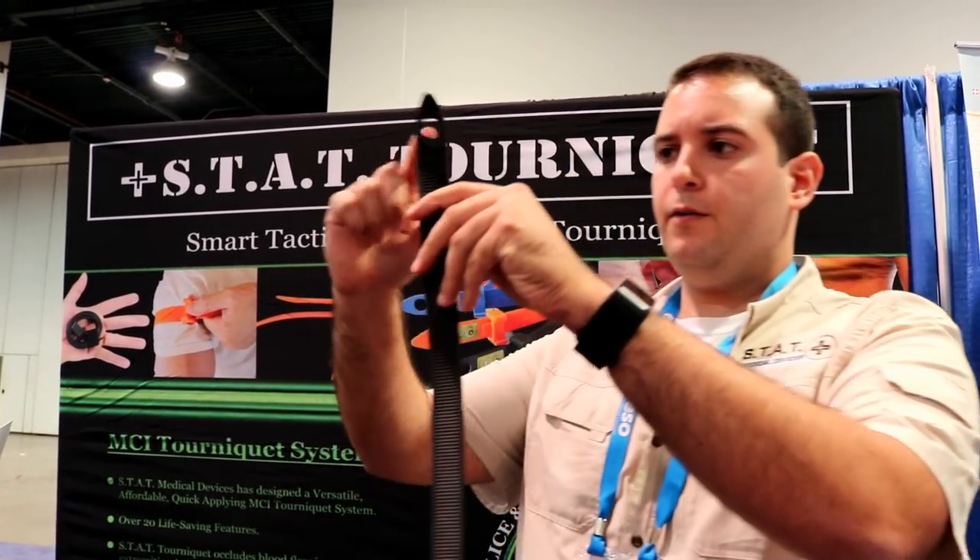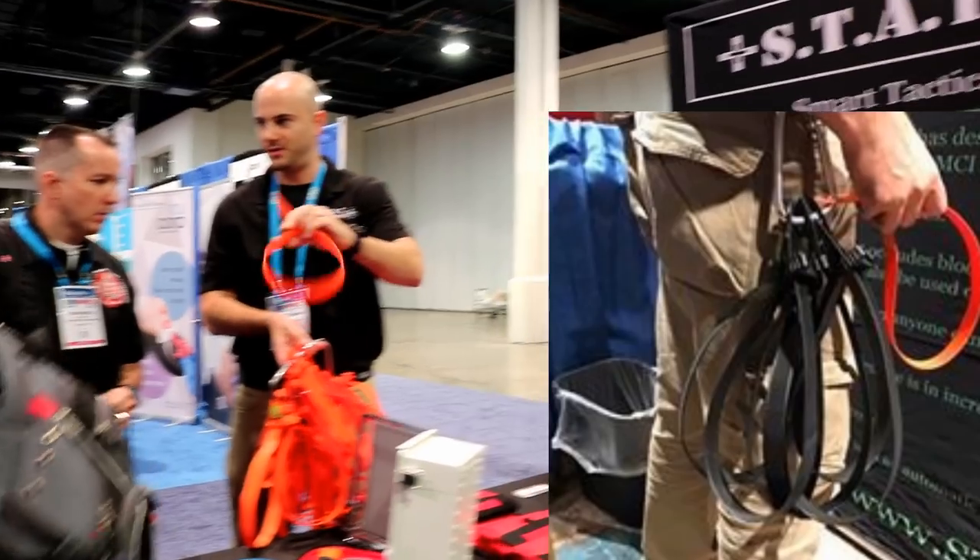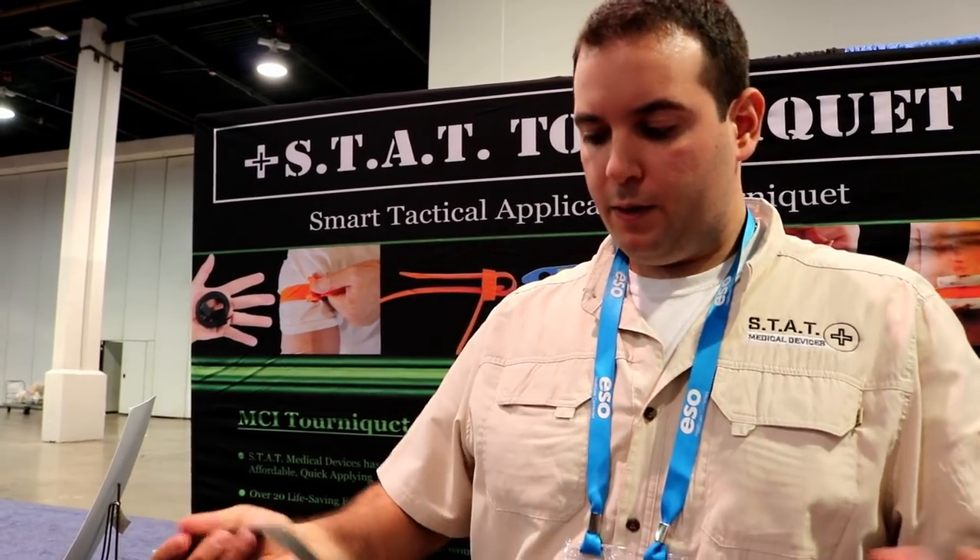The tourniquet can be stowed from the finger loop. As you can see, they can be pre-loaded on a carabiner for a quick rapid response — hang that in the back of a car, for example. You can get creative with it; there are many different options.